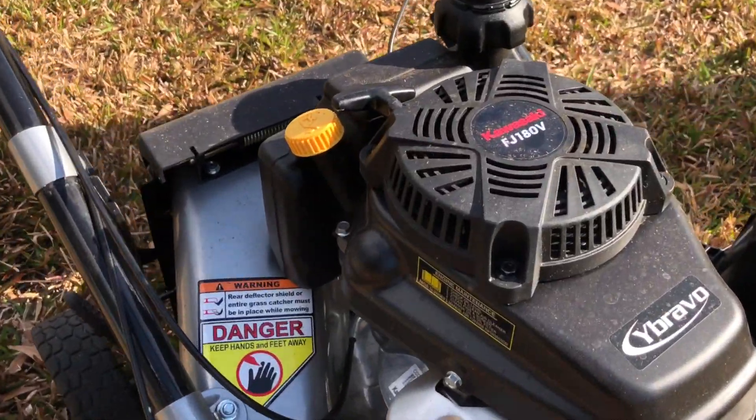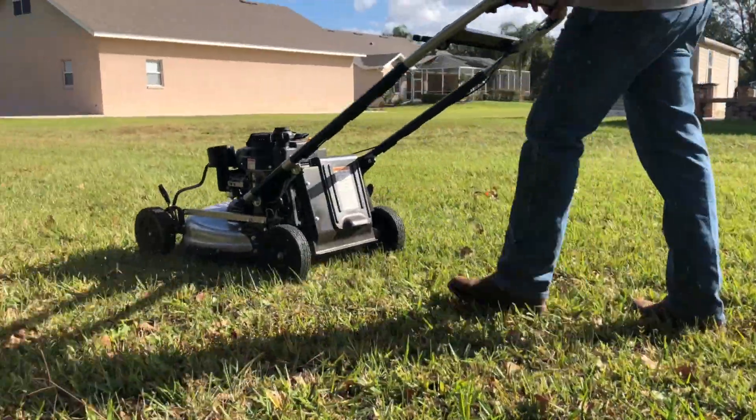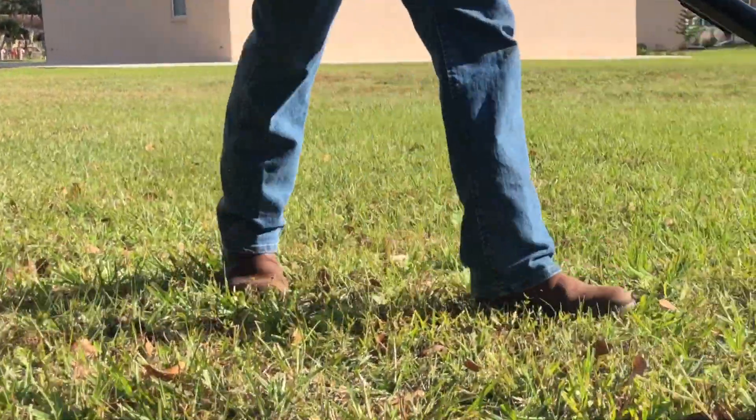Part of the credit goes to the engine, the blade, and the deck design. The other part can be attributed to the mower's relatively light weight. The Y-Bravo Gen 2 weighs 127 pounds, which puts it well under the 150-pound mark that we see with many similar walk-behinds.